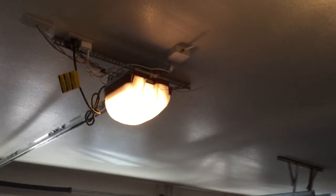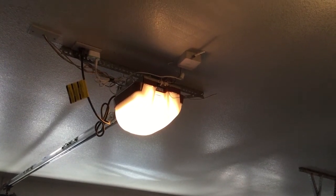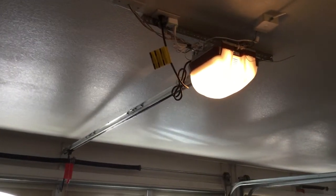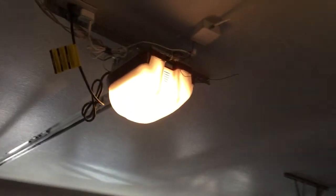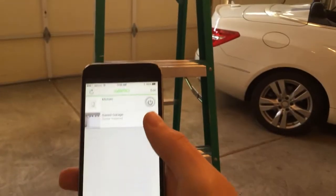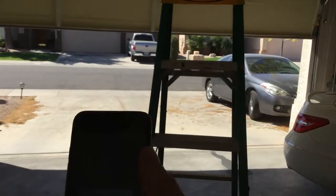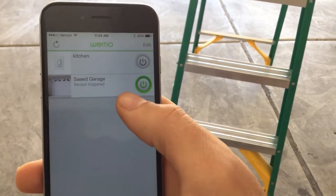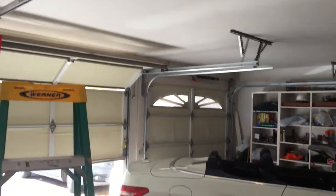Hello everyone, today I want to show you how to install and set up the Vimo Maker in order to open and close your garage, and how to set up the magnetic sensor to notify you if your garage door is open or not. So this is my phone - I click on my garage door and it opens. When I click back again it notifies me the garage door is open, and clicking again closes it.